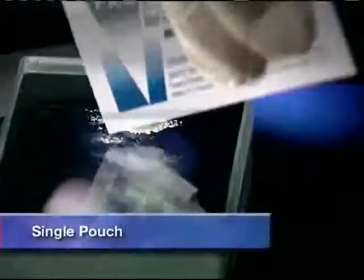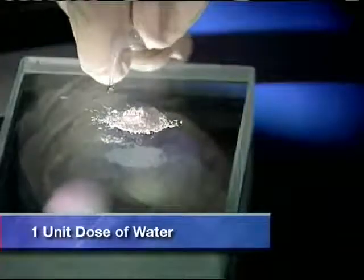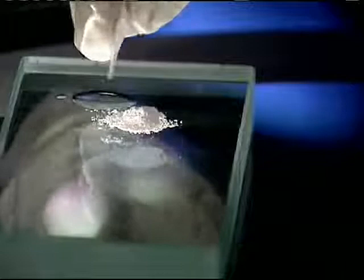First, open a single pouch of ProRoot MTA and dispense the entire contents onto a mixing pad. Next, cut off the end of a ProRoot MTA unit dose of water. Squeeze out the entire contents onto the mixing pad next to the dry ProRoot MTA material.